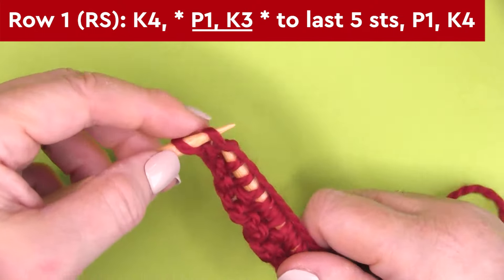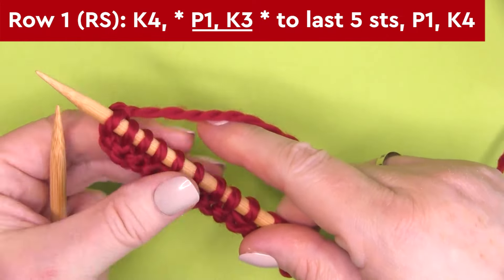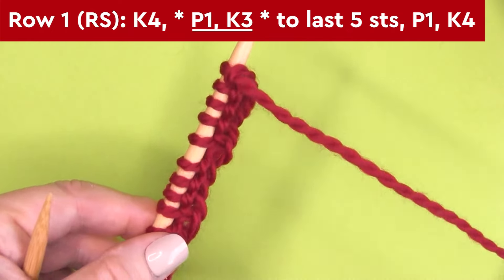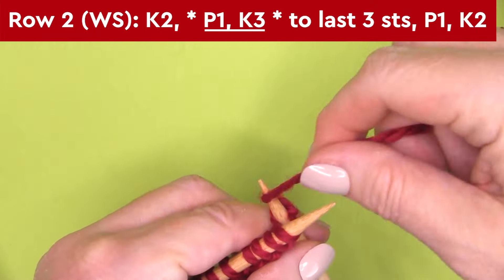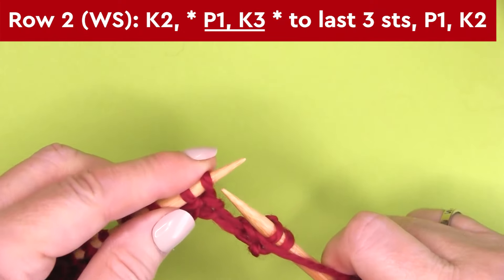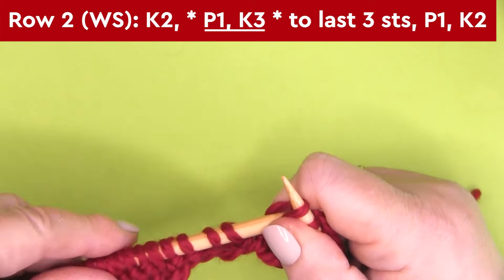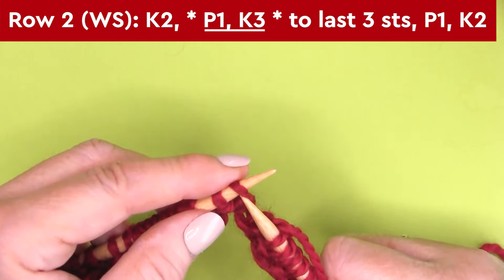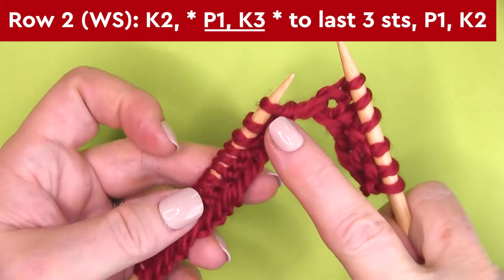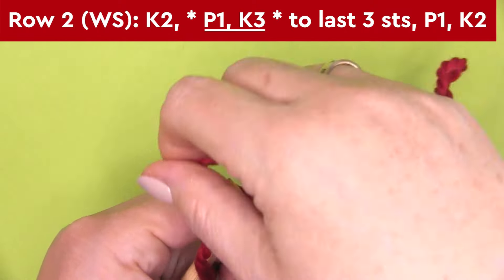What I've done is added a small two-stitch garter stitch to the sides of our scarf. Finishing up row one, we're going to turn our needle. Here on row two — the wrong side of our work — we begin by knitting two stitches: K2. Then it's the exact same row repeat: P1, K3, repeating all the way down the row, stopping at the last three stitches. At that point, bring your yarn to the front, purl one stitch, and knit two stitches.